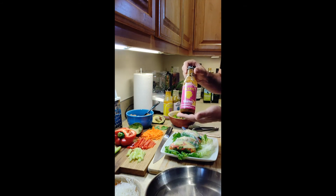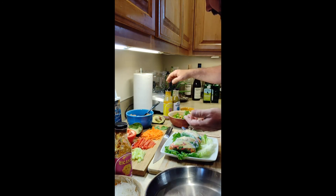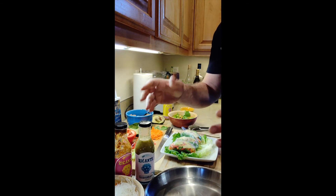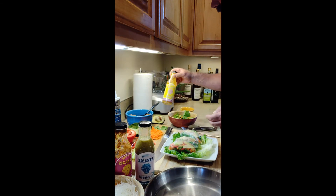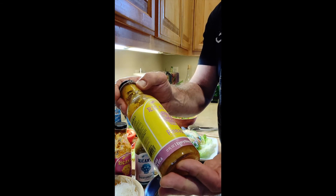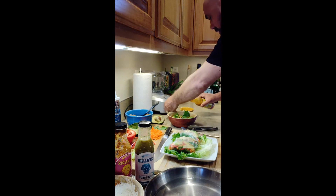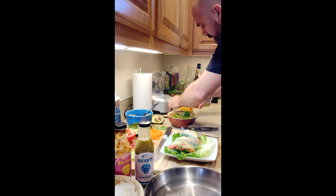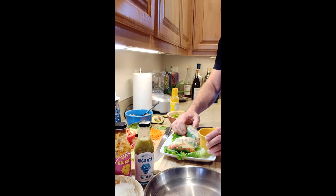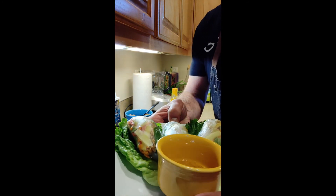Now the best part — the Ricante sauce. I already cooked the turkey in the tamarindo so I won't use that one. We've got the guanabana sauce, the mango sauce which I ran out of because it's so delicious, and today I think I'm going to use the Ricante pineapple habanero for my dipping sauce — super delicious. Pour that into a little bowl and dip your salad rolls.